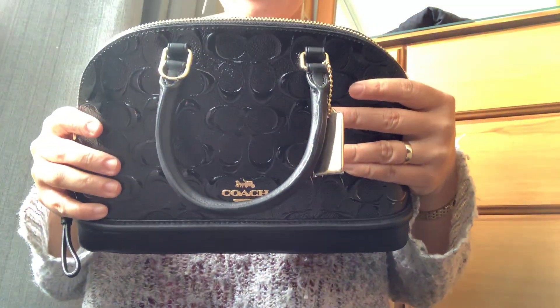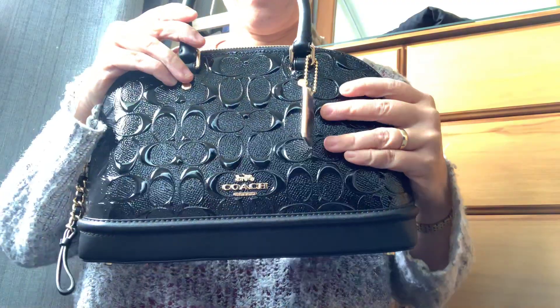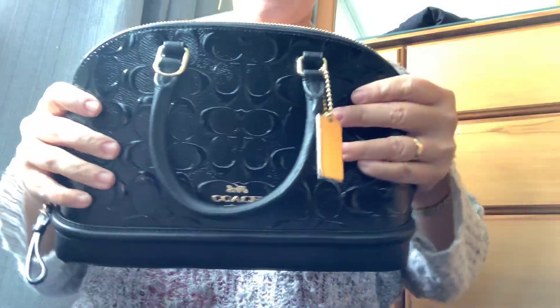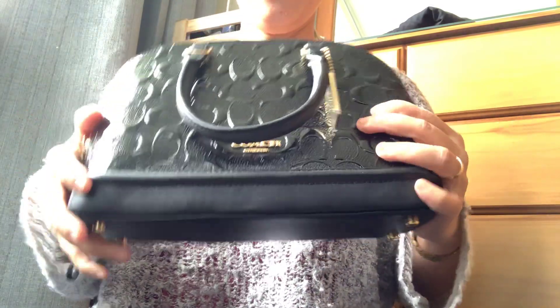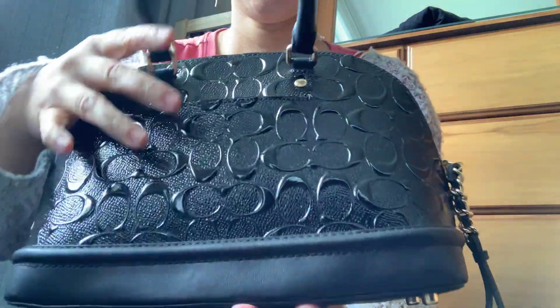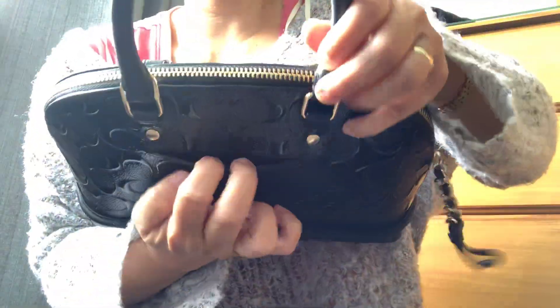Hi everyone, I'm reviewing the Coach Mini. It's perfect size, just quite small. That's the back part — let's get in to the side pocket here like that.